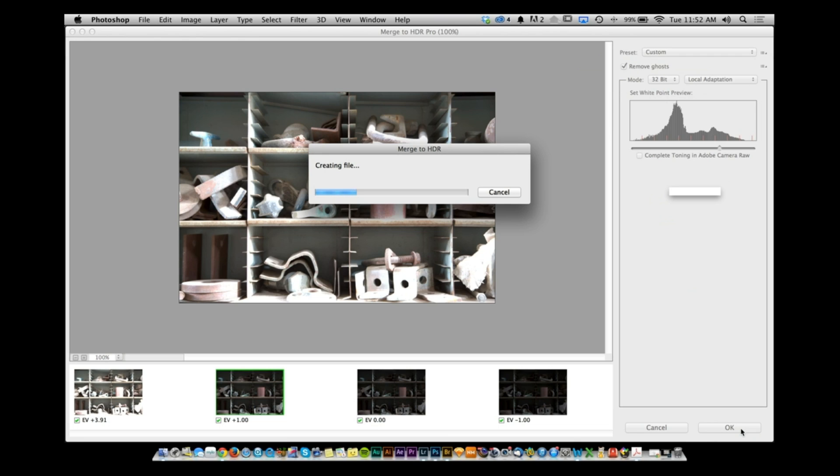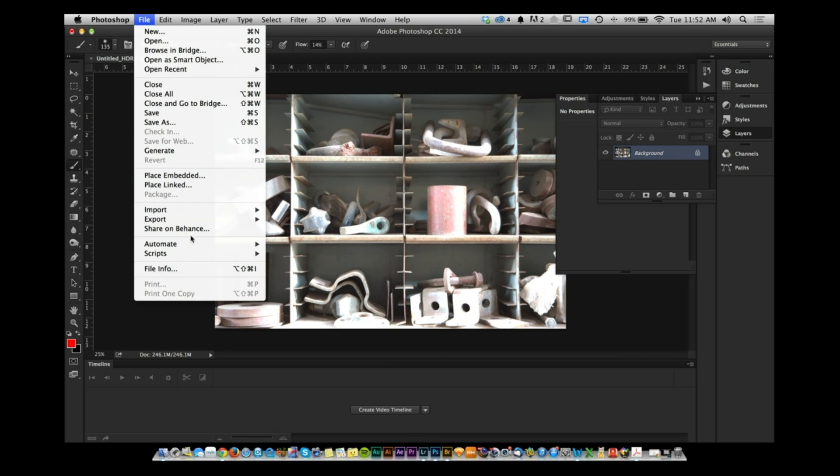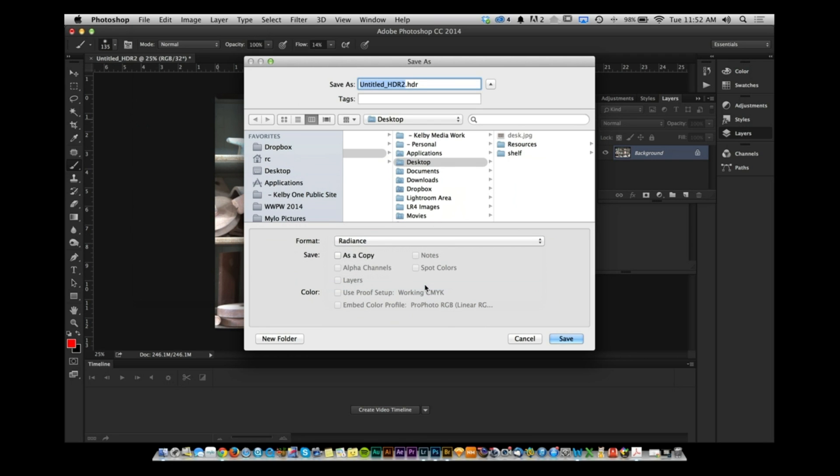It's going to take all of this information and merge it out into an HDR file. More often than not, 32-bit — the file it uses for the source for the ghost — is going to be more than enough. But the key is here: once this file is done, you want to save that 32-bit file. Click on File, click on Save As, and save this as a Radiance file. The Radiance file is an HDR file type with a .hdr extension. I'll call this Shelf. You've now saved the big, big sandwich that you can use later.